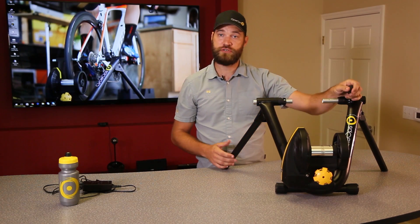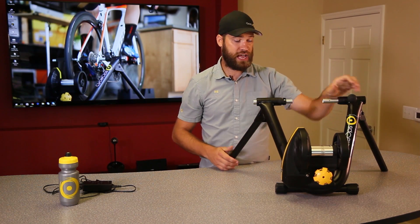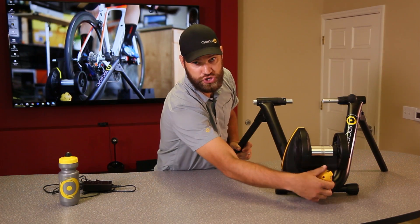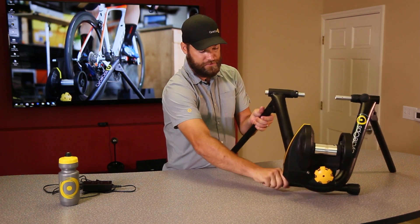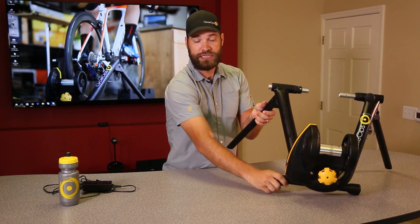The spring-loaded bolt action to secure the bike, as well as the clutch knob, ensures consistent power every single time. The resistance unit of the Magnus is electromagnetic fast-response resistance, and the feet of the trainer are asymmetric. So if you're on an uneven surface, you can easily stabilize the trainer so that when you're out of the saddle on those hard efforts, you're not bouncing around the floor.